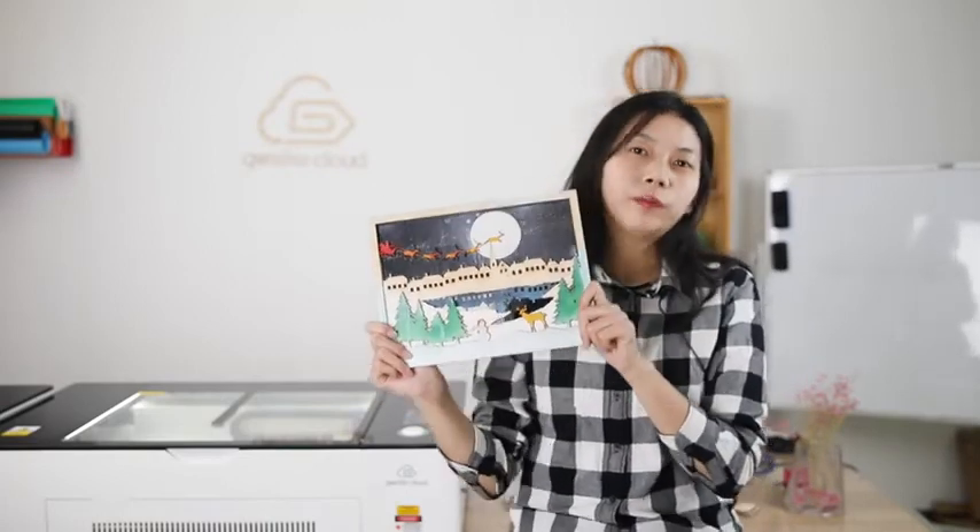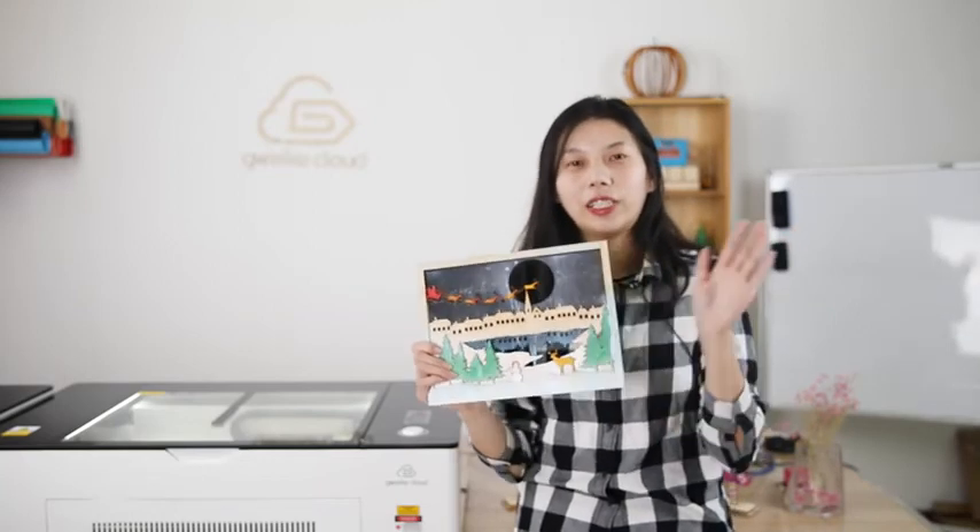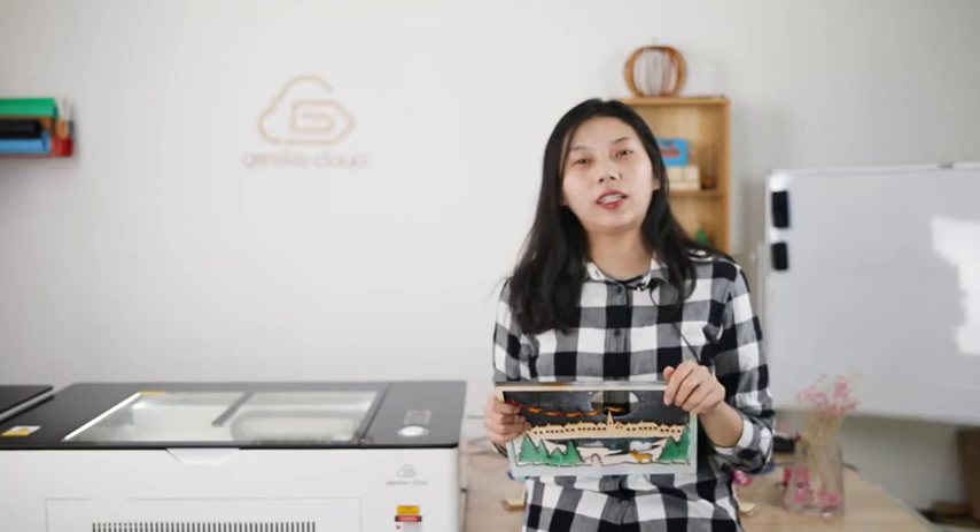And if you want these design files, you can log in to our website library or send a message to the cloud or leave your comments — we will send you that. And that's all. See you next time. If you have any questions, leave comments or messages.